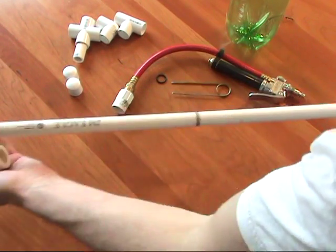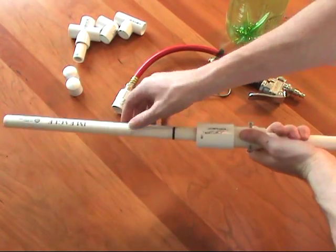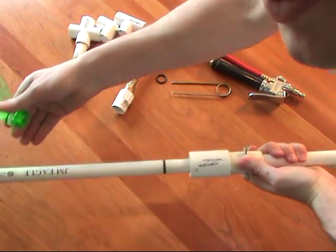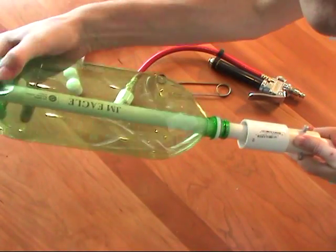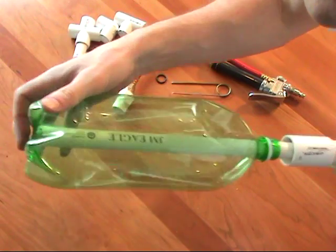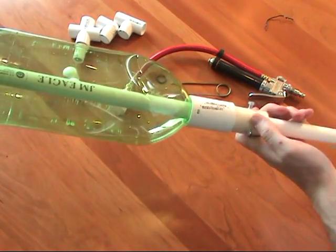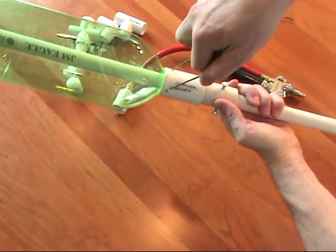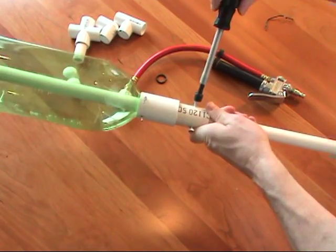Then just assemble these pieces like you see here. The end of the half inch pipe should come right up almost to the bottom of the bottle with the O-ring right in the neck of the bottle. Lock the bottle in place with the wire key and then tighten the bolts to secure the entire locking mechanism in place.